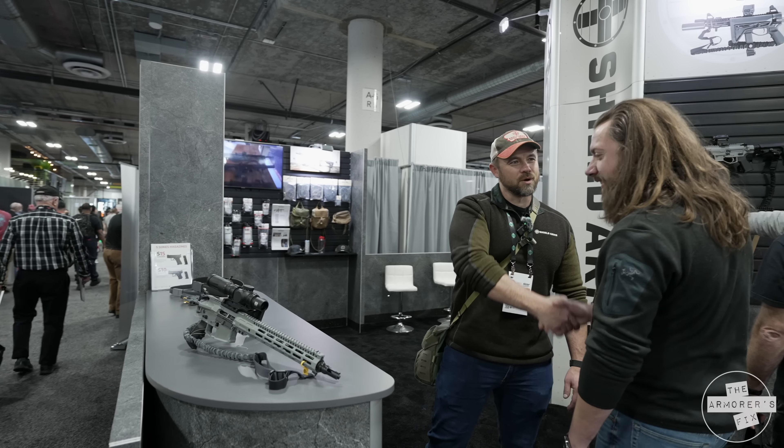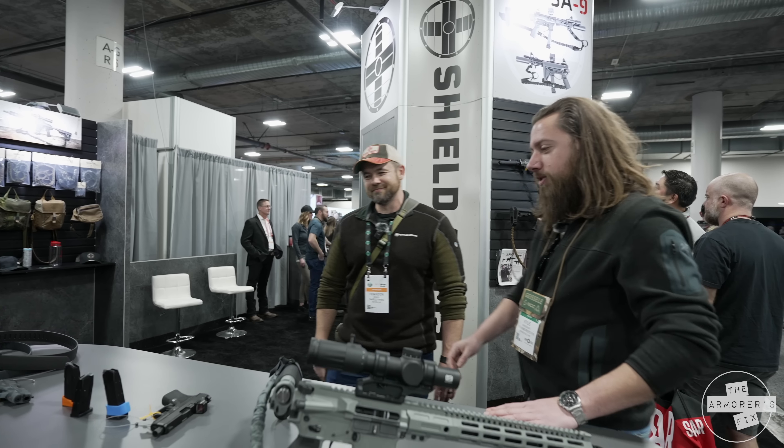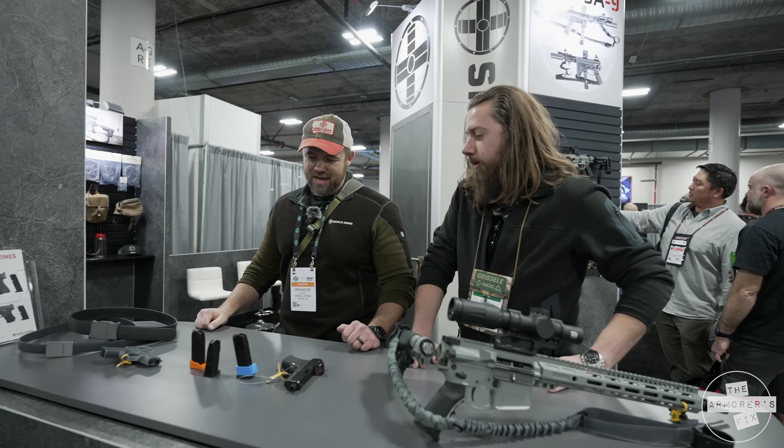What's up, Brandon? Kyle. How we doing? What's going on, buddy? Oh, not a whole lot. Checking out the crazy things at Shot 23. What you got for us here at Shield? It's that time again.